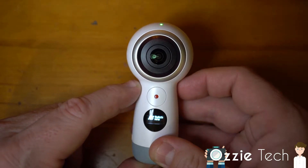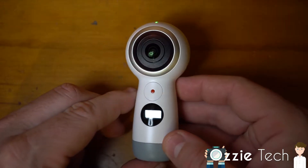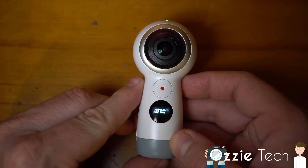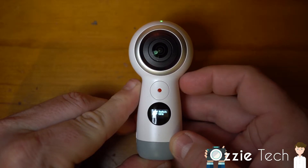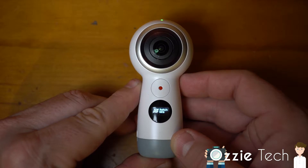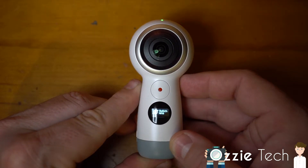Some of the problems with that is you do have to use the software that Samsung supply to wrap and edit the video. It does work quite well, though unfortunately it only seems to be available for PC. You can play the 360 videos on your Mac, but you can't edit them — at the moment you can only use Samsung's software on the PC, which is a bit of a problem, but it still works.